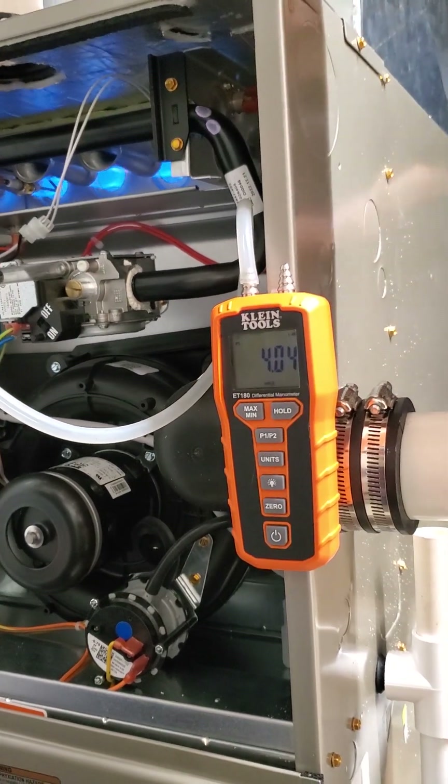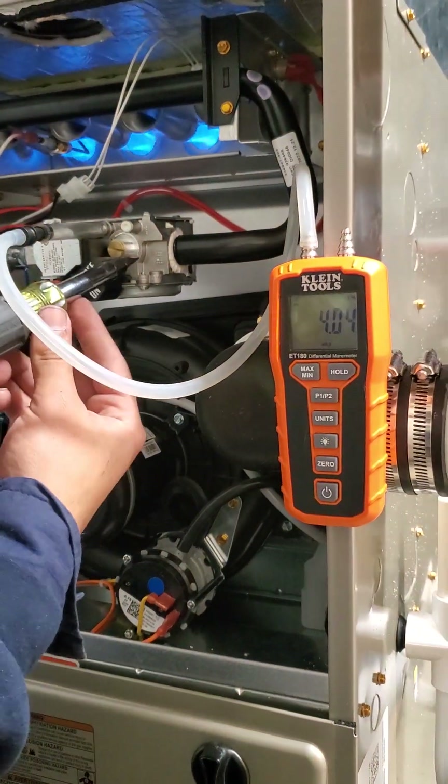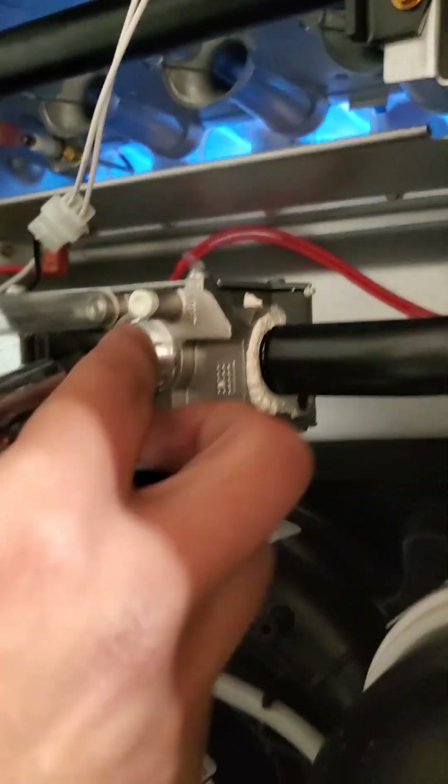I saw Rusty on the channel. That's four inches of water. I've been noticing this on Carrier — this is the spur that you remove to adjust gas pressure. There you go.